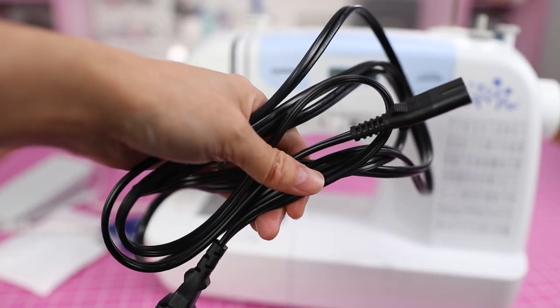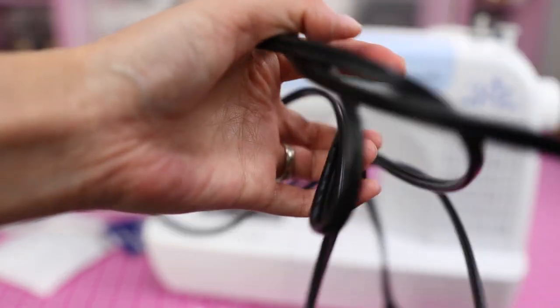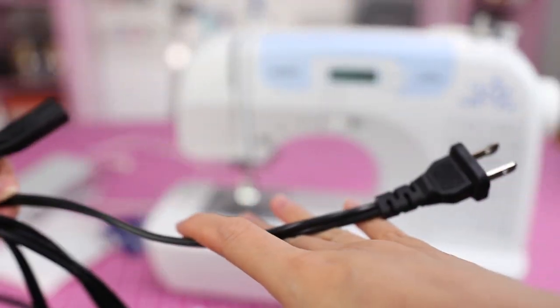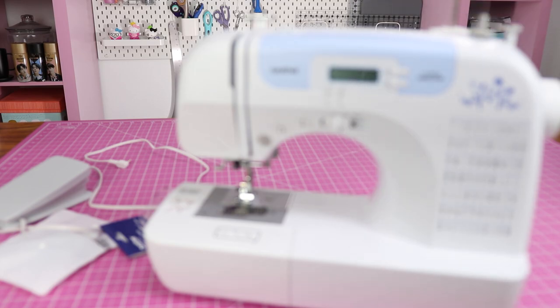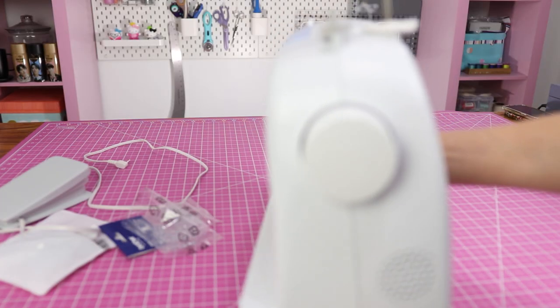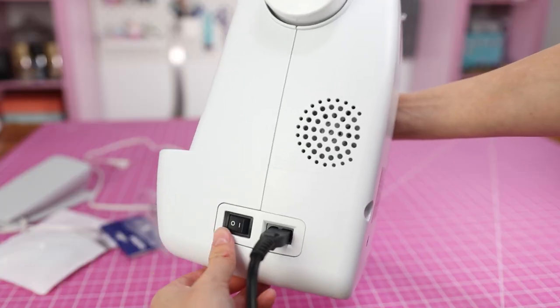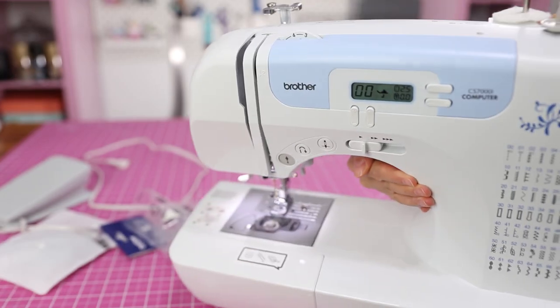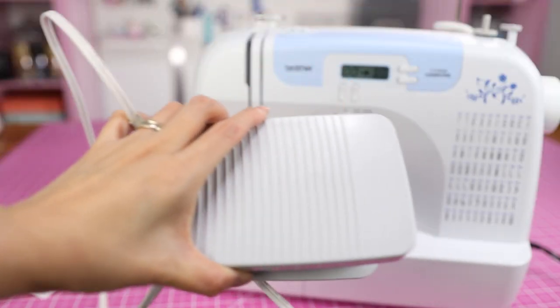This is the power cord — this end plugs into the machine, and this end plugs into your electrical outlet. These shapes match up so you just push it in here, then plug in the machine. To turn the machine on, just use the on/off button on the side and you'll see everything starts to light up.